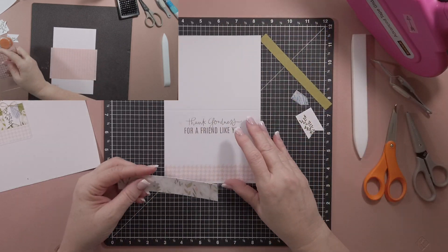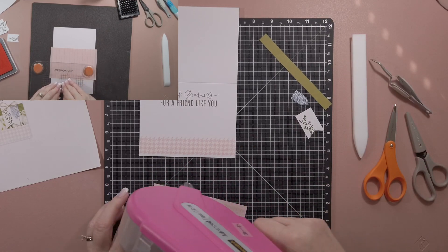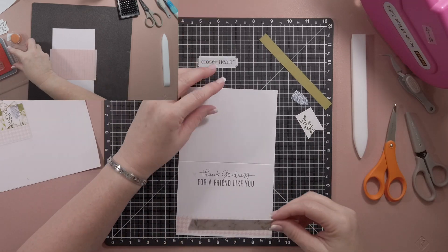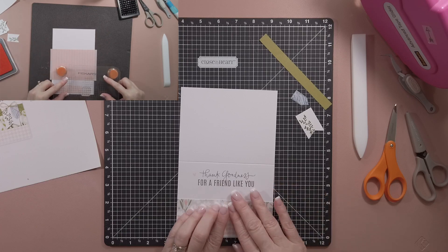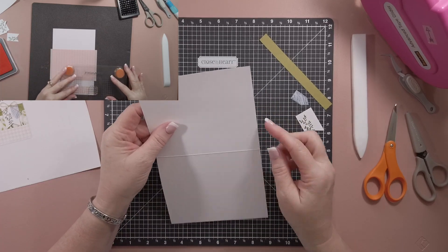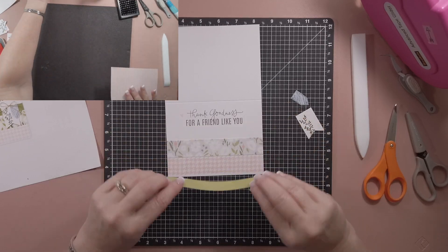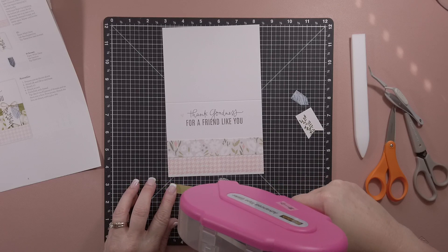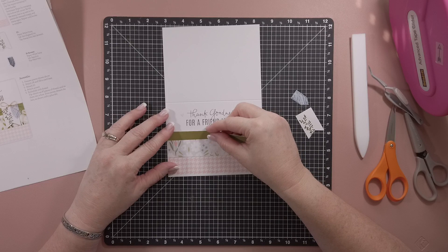I always need thank you cards, so we're just going to go ahead and start with our first strip. The cutting was all really simple - it didn't take much time at all. You just go ahead and line it up, and if for some reason your cutting wasn't exact, you can always flip it over and trim it. I think I'm going to use the darker color - our card stock has two different tones of the same color.